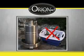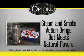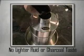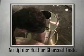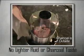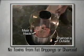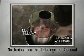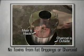Unlike a traditional smoker, you don't need to waste your wine and beer or other liquid to flavor the meat, because the Orion Cooker's steaming and smoking action brings out the meat's natural flavors. You'll never get lighter fluid or charcoal taste because the charcoal is outside and the meat is inside the completely enclosed cooking cylinder. So don't worry about toxins from fat drippings on the charcoal — the Orion Cooker allows for safe and healthy cooking.